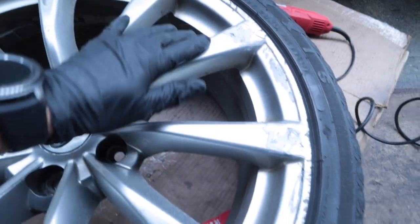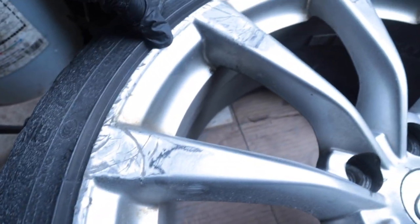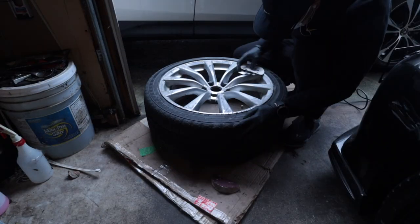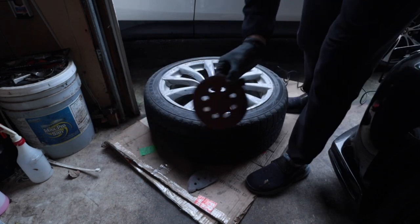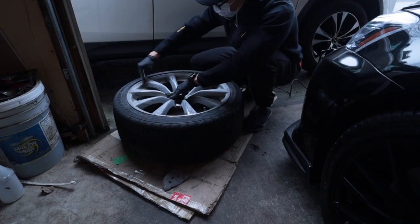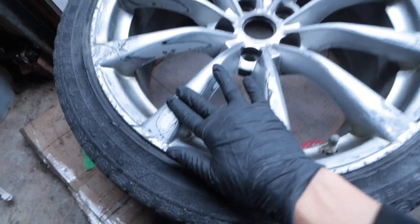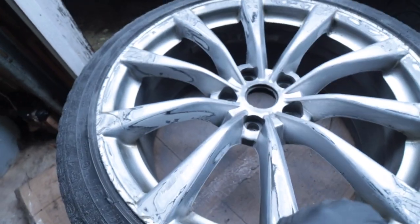Here's where we're at after the first pass — pretty bad still. I'm probably gonna have to use bondo to fill in these super deep scratches, like this one right here. All up on the edge of the wheel is pretty bad. There's some paint bubbling right here I didn't see before. It's got the 100 grit now, last one is 240.